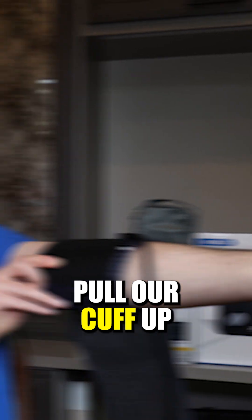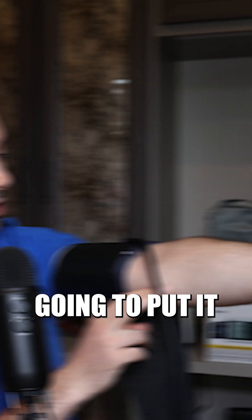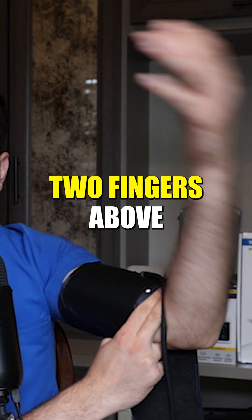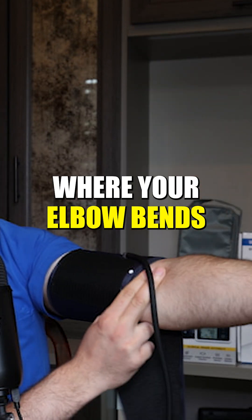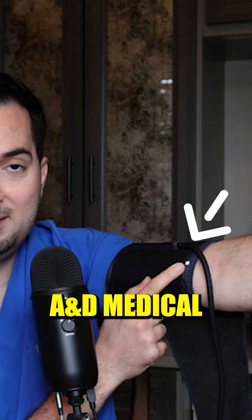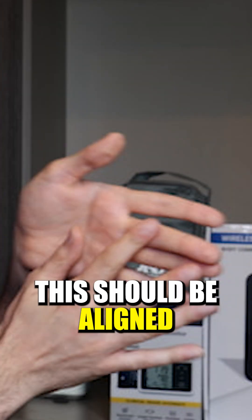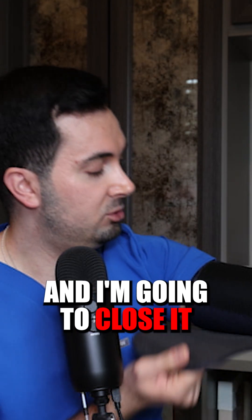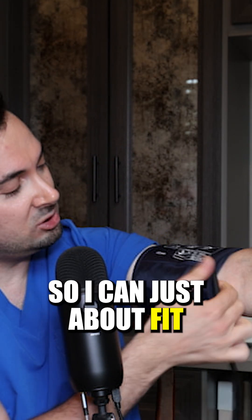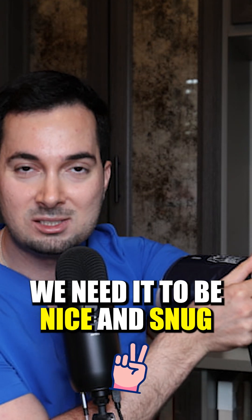Next we're going to pull our cuff up just onto the bicep and we're basically going to put it two fingers above where your elbow bends. Notice this white dot — all of our AMD medical blood pressure monitors have this white dot. This should be aligned with your middle finger, and close it just so it's tight enough that you can just about fit two fingers in there. We need it to be nice and snug.